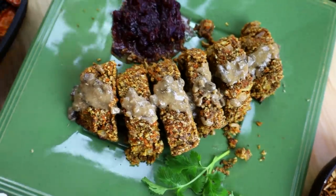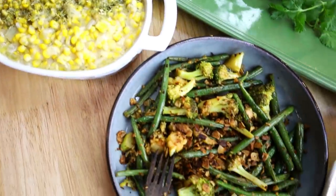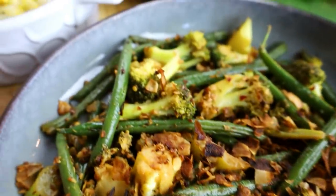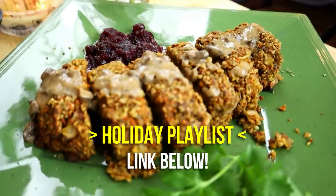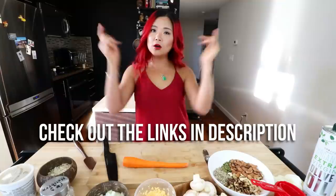This video is gonna be the first in a series of three holiday recipe videos, so make sure you subscribe if you haven't already. I also have a holiday recipes playlist linked down below with all my previous holiday-friendly recipes. If you need the written recipes, measurements, and everything, it's all in a blog post linked down below. Without further ado, let's get started and make our nut roast!